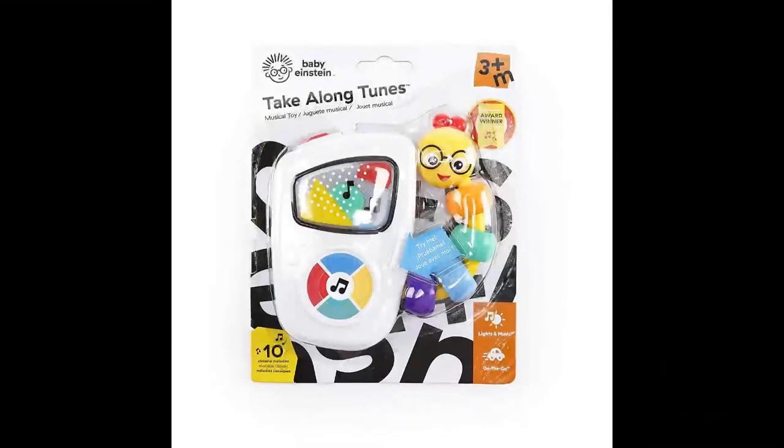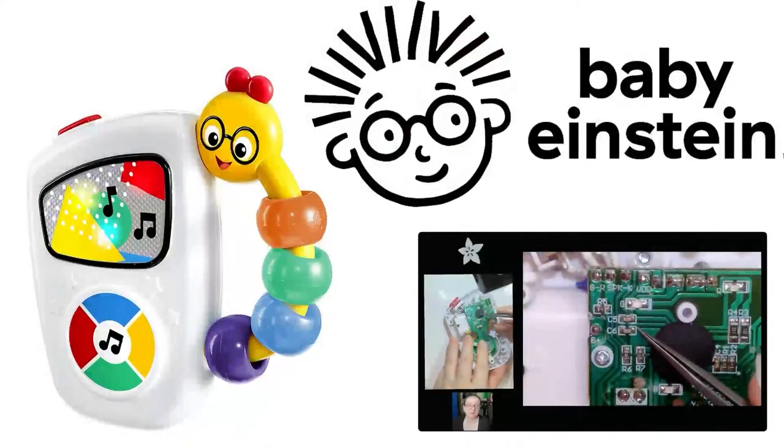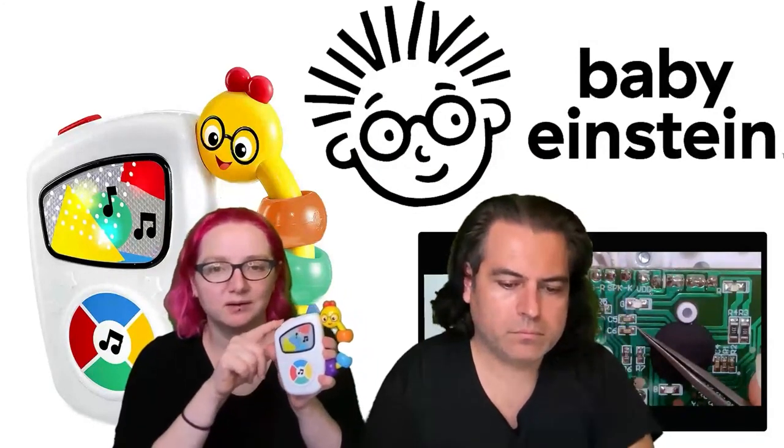We said we're going to put a circuit board inside so you can have your own music and sound. The Take Along Tunes is actually one of the top toys for sale on Amazon - it's pretty default issue if you have a kid. Normally it's got these beads to play with and a switch that goes from high volume to low volume.